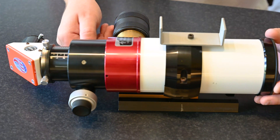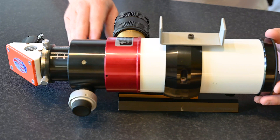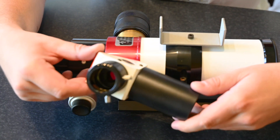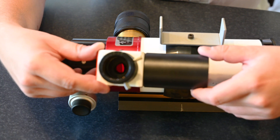Here we have a standard Crayford focuser. Back here we have the diagonal, and as you can see inside there is another filter — that's the blocking filter.